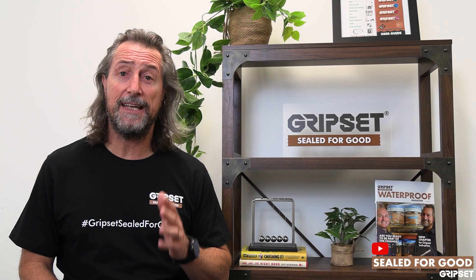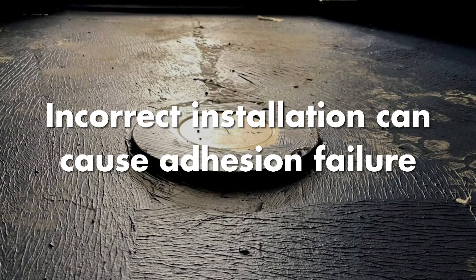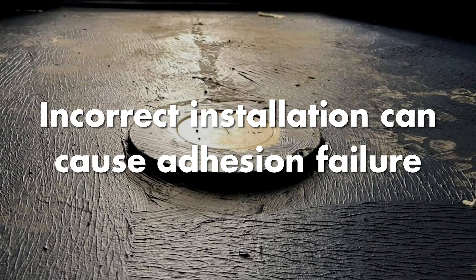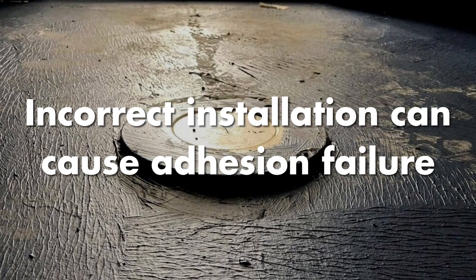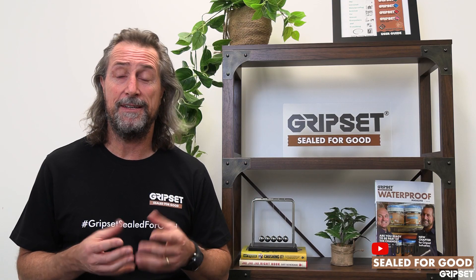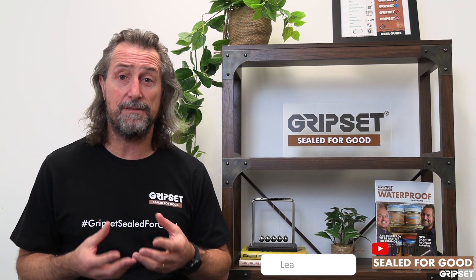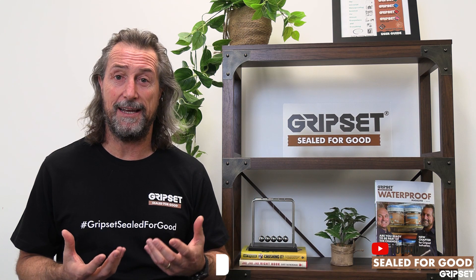What can go wrong if the puddle flange isn't installed correctly? You're actually going to have water pooling around that flange and not draining, and that creates an issue in the tile bed. It may not impact the actual waterproof membrane, but if tiles start to debond you're going to remove the tiles which would damage the membrane and the waterproofing has to be done again.